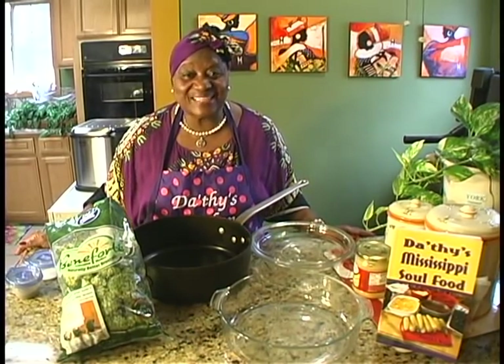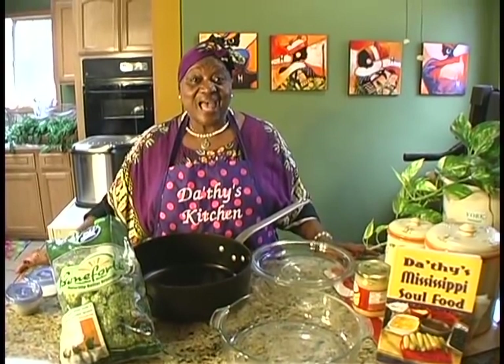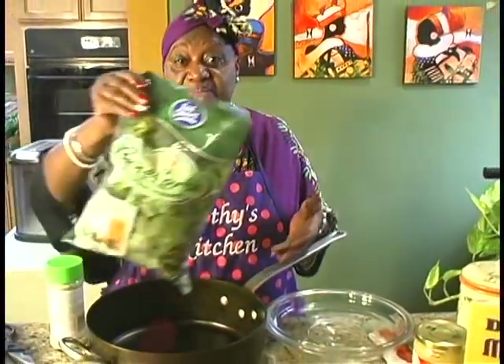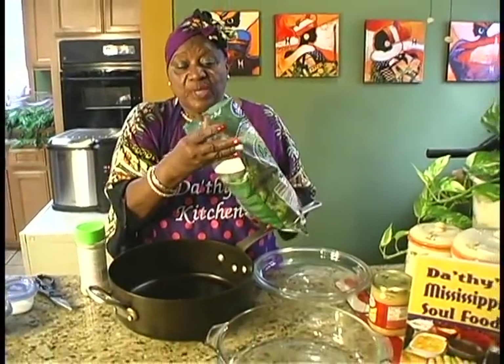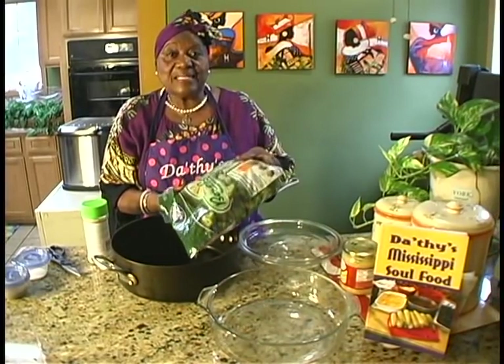Welcome to Grandma Dorothy's Kitchen. I've got a good one for you today. I'm going to do a recipe from my latest cookbook that's at the publisher — it's called Dorothy's Healthy Cuisine. It hasn't been published yet; it's at the publisher being published. And today's recipe is going to be a broccoli casserole.